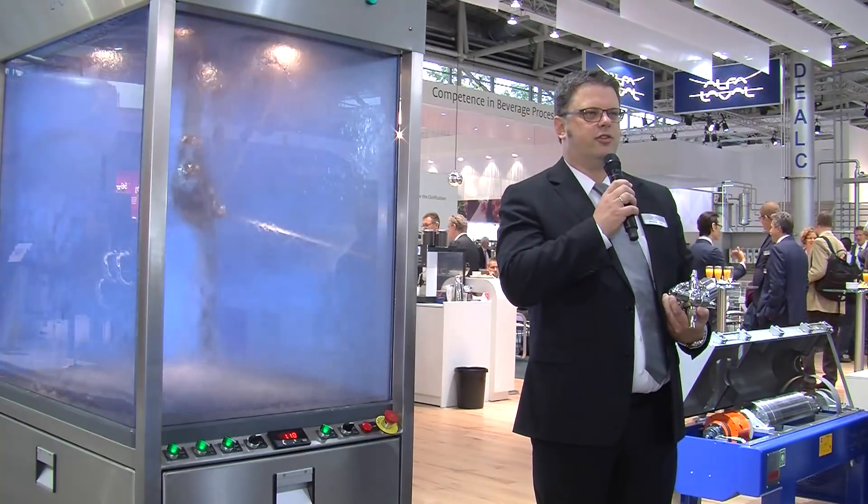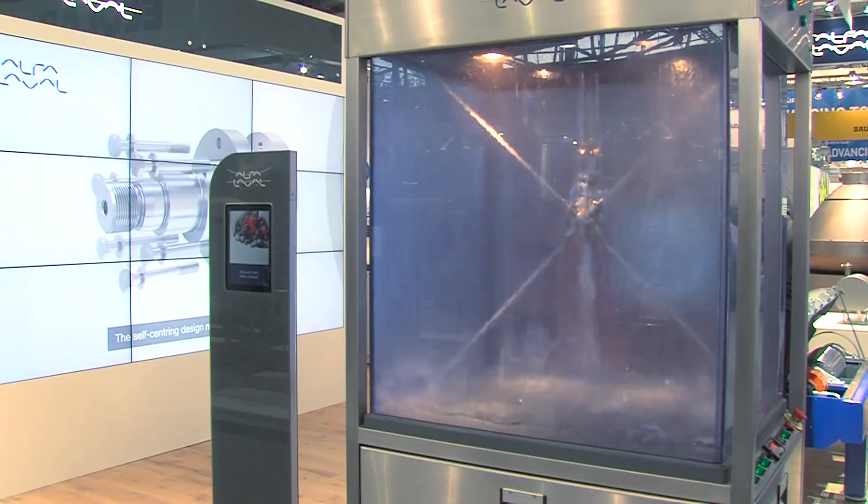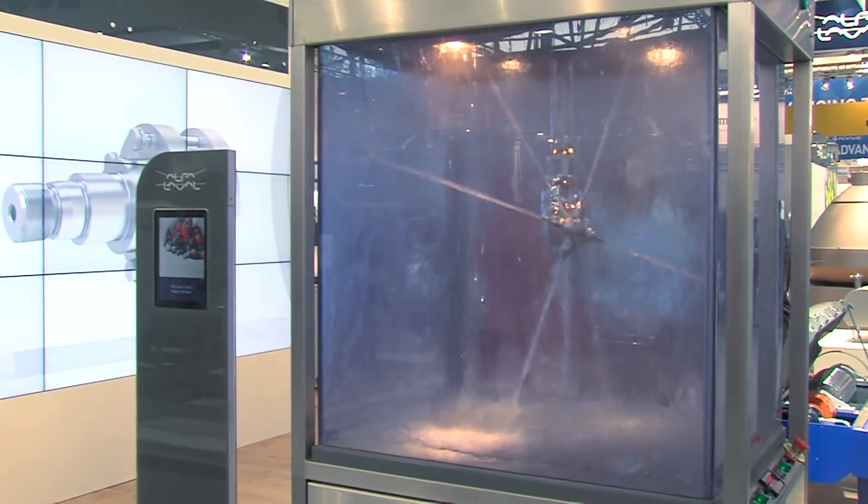Now we are taking this to the next level and we are very excited to launch the new El Falavel TJ40G machine in a special patented burst cleaning version that is of particular interest when cleaning fermentation tanks.